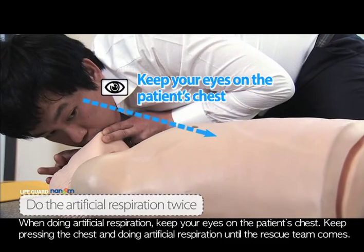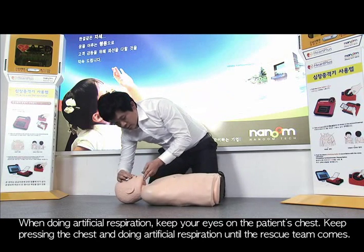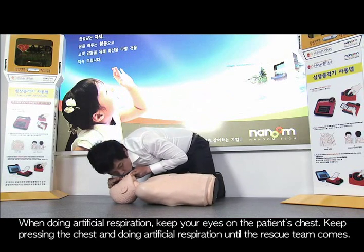When doing artificial respiration, keep your eyes on the patient's chest. Keep pressing the chest and doing artificial respiration until the rescue team comes.